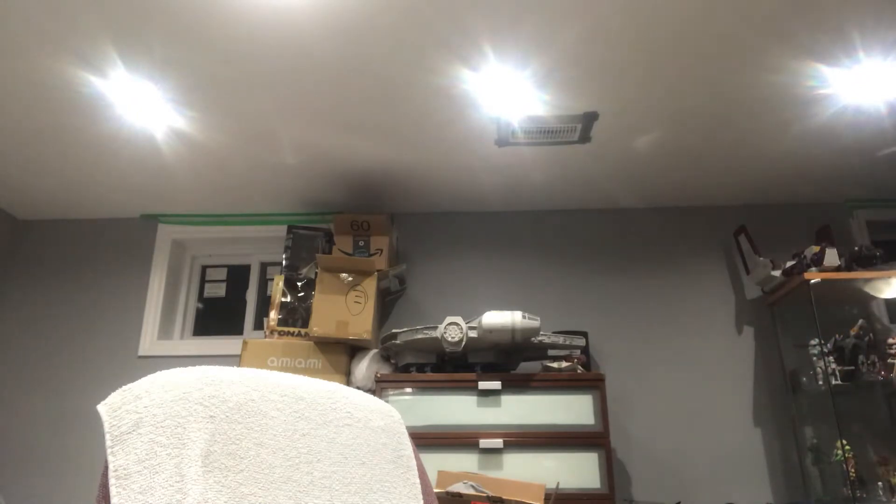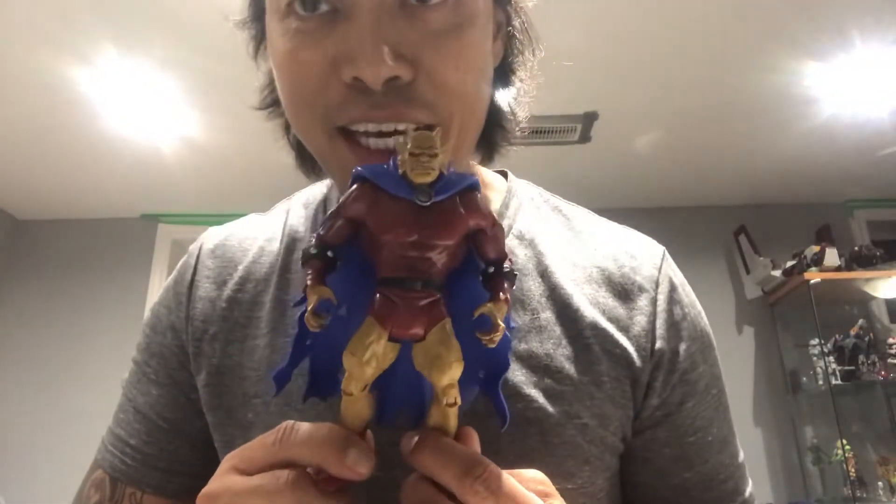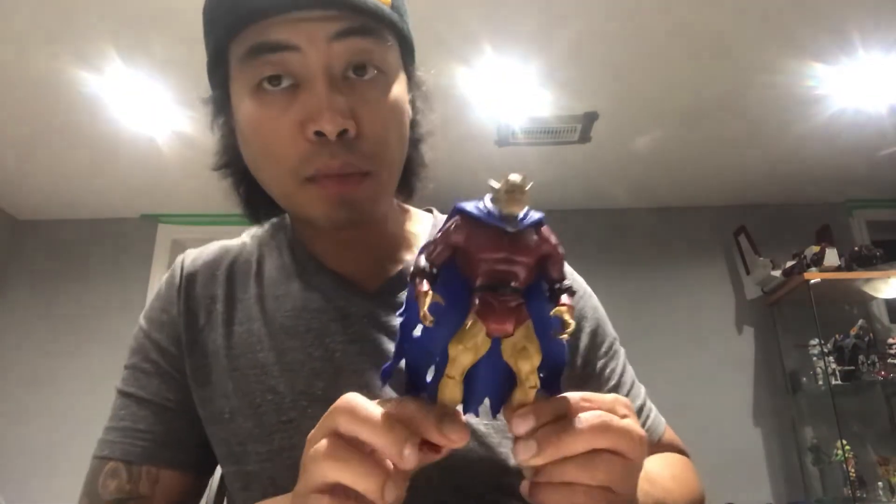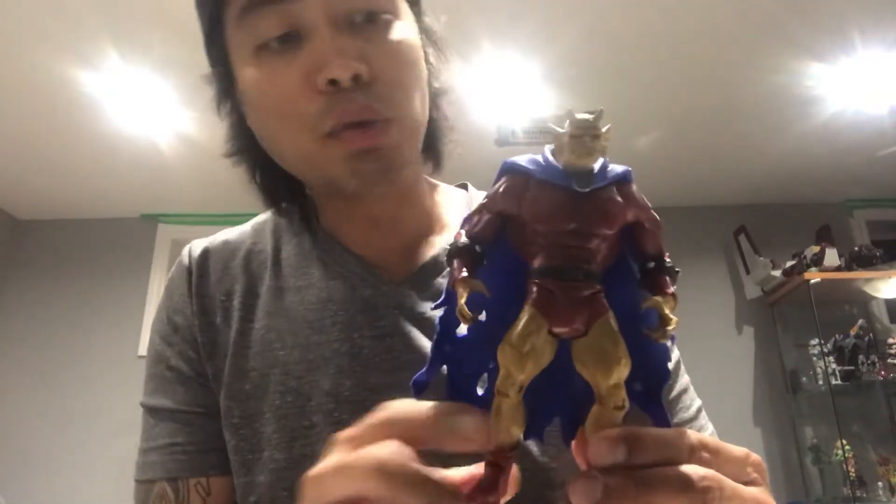I did actually get quite a few figures recently for a good deal. Someone was getting rid of stuff they found in storage, and one of them is this guy right here — Etrigan. I got him for a really sweet deal along with a bunch of other figures for really cheap. I grabbed Etrigan because I loved him in the animated DC movies.